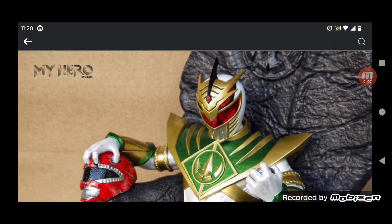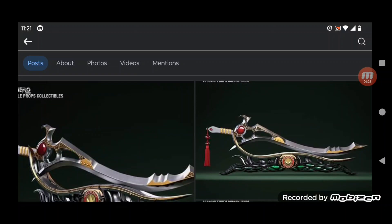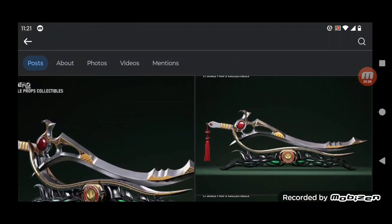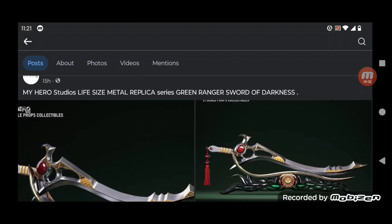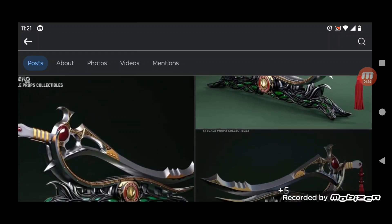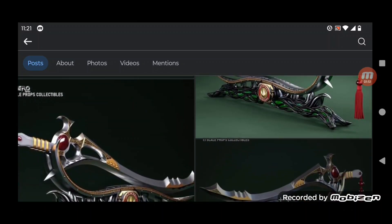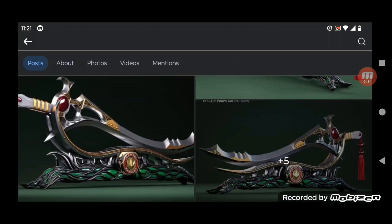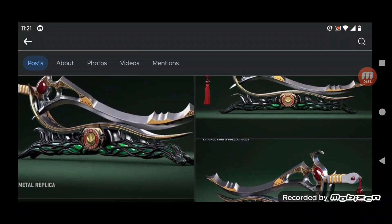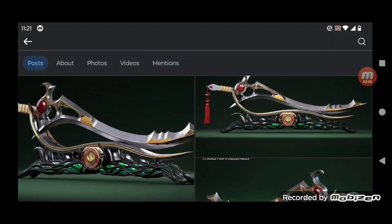Let's scroll down so you'll know exactly what I'm talking about. This is My Hero Studios life-size metal replica series — Green Ranger's Sword of Darkness. Oh my god, look at the details, this is sick. The power morpher — look at the metals, you can tell it's all die-cast, which I appreciate the most. You cannot tell me this doesn't look cool, this looks so damn awesome.